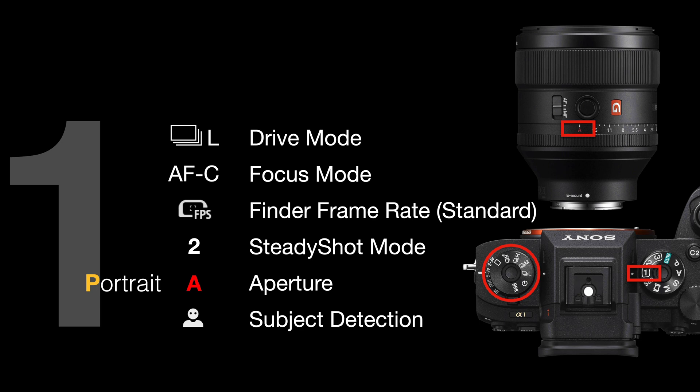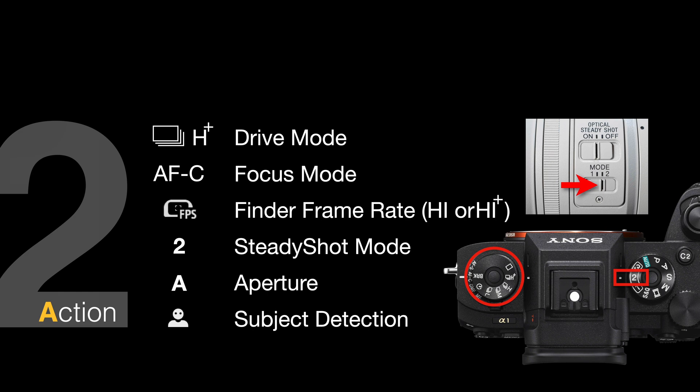I've set human as the default subject detection, and I've put subject detection in the fn menu, so if you switch from a human subject to maybe a dog, you just change the subject detection to animal. If you quickly need to shoot rapidly moving subjects, turn the shoot mode dial to number 2. You might want to increase the drive mode to high or high plus for maximum frame rates. If panning, check your lens is set to steady shot mode 2, check the aperture ring is on 'A', and check subject detection.